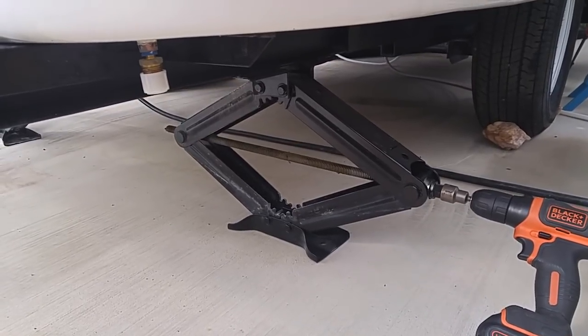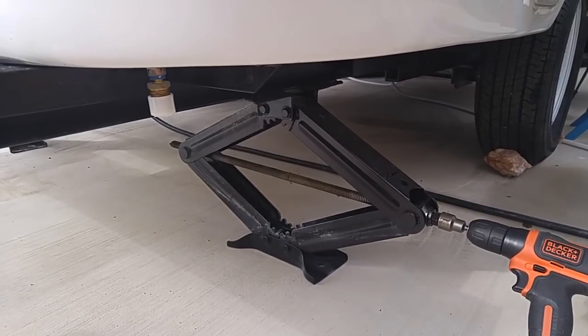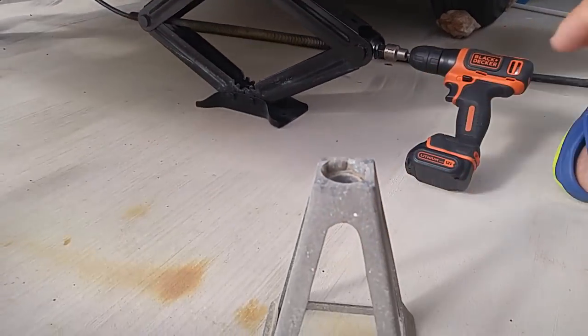They're good quality scissor jacks, whatever you want to call them. There's two on the rear, and that's all you need. I have extra jacks here — the old style right here.